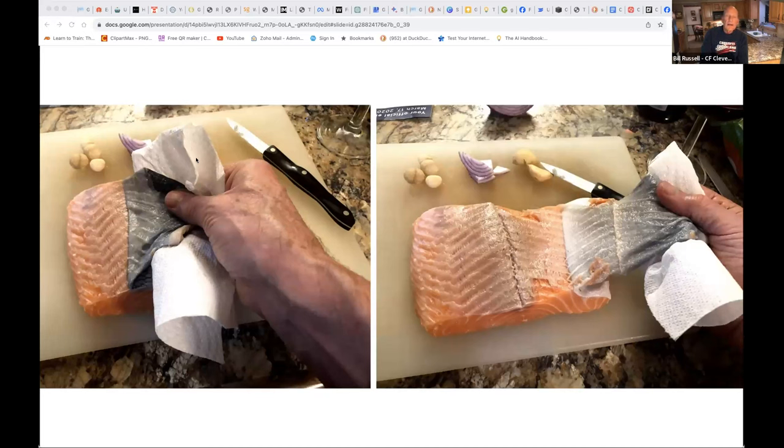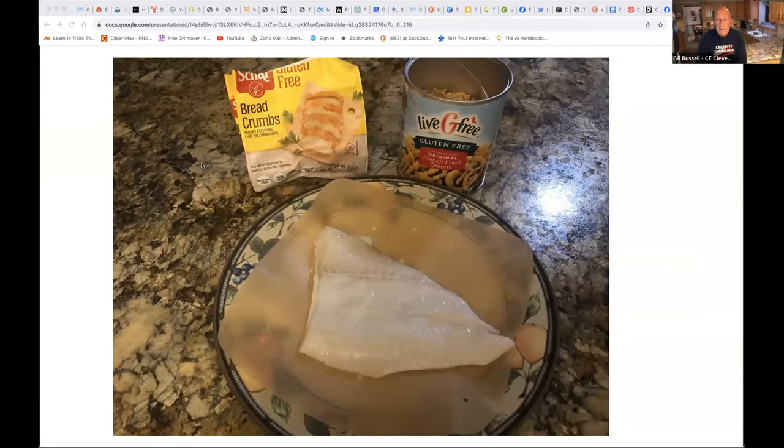Now I'm going to show you how I use the air fryer. I use pretty much the same prep whether I'm cooking swordfish, mahi, halibut, turbot, or my favorite, grouper. The next few steps show how I prepare and cook grouper in the air fryer. I'm starting with a six-to-eight-ounce piece of fresh grouper and I'm going to top it with a light layer of breadcrumbs and French fried onions.